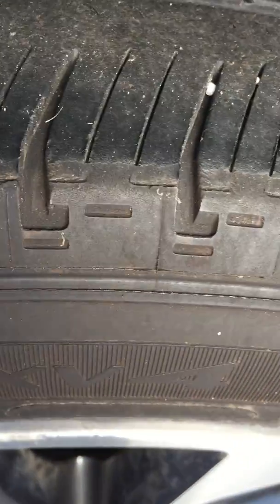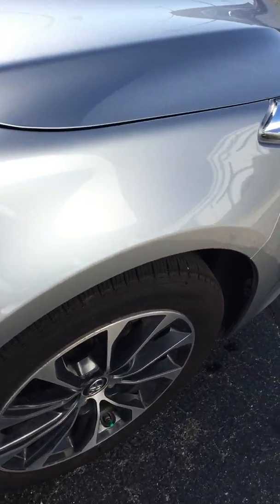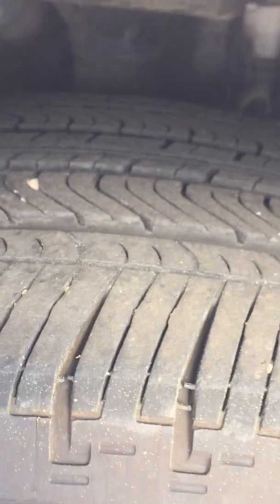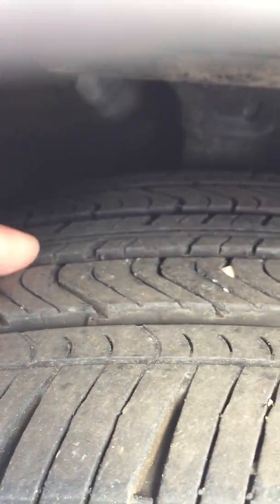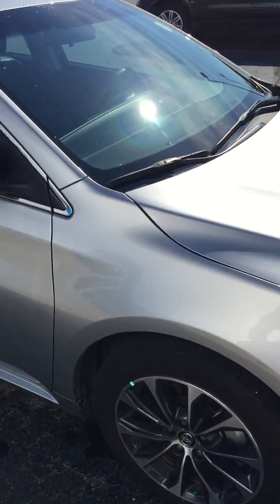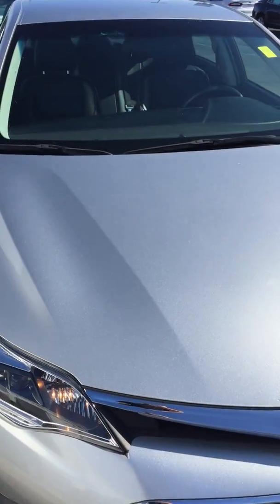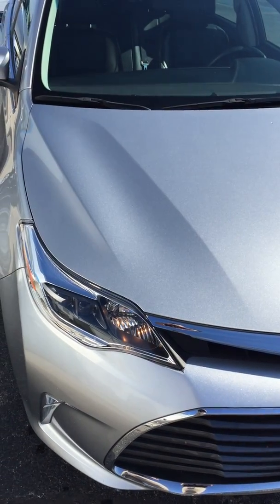They still have a little bit left, but not as deep — I'd say probably 50% left on these. It looks like the front ones were recently rotated because they've got a little more tread than the back ones. Good car overall, no warning lights or anything, sounds good — just like the other one. We'll go get a video of the next one.